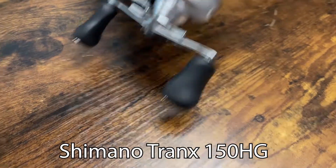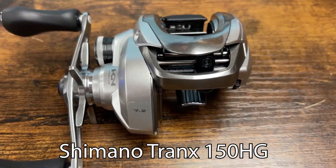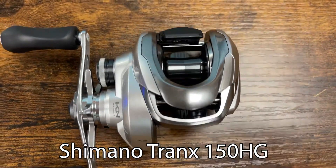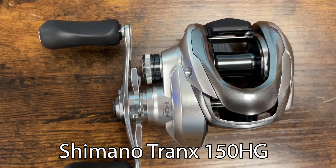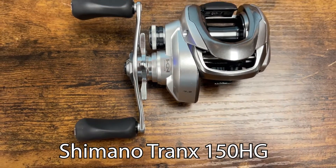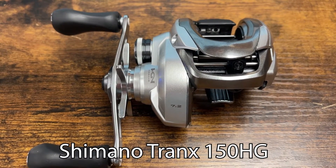Carbon drag, SPS Infinity casting control which is great to dial in your cast really well. Double shielded bearings, three plus one of those. Seven two to one with 28 inches per turn of the hand or knob on your line retrieve. 20 pound braid gives you 150 yards and 12 pound mono at 110 yards, with 13 pounds of drag.